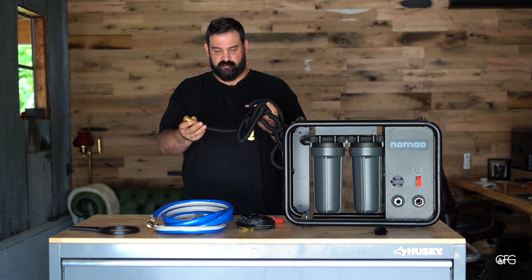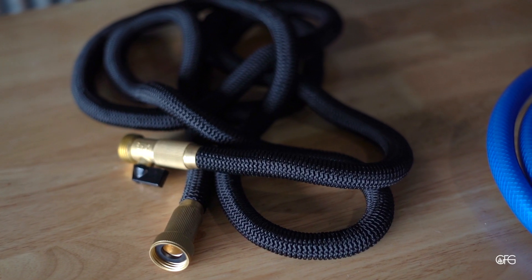On the other side, you can use one of these stretchy compact hoses, which will expand when it has pressure inside of it.